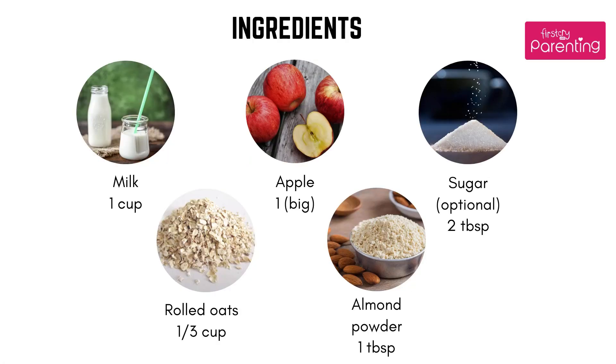Ingredients needed: Milk, 1 cup. Rolled Oats, 1 third cup. Apple, 1 big. Almond Powder, 1 tablespoon. Sugar, 2 tablespoons.